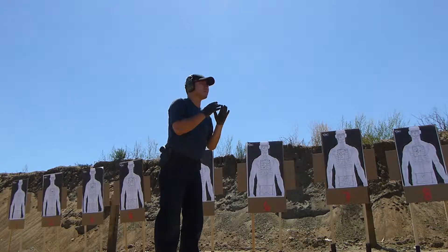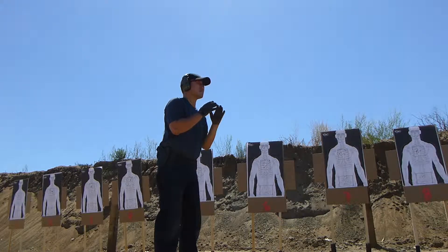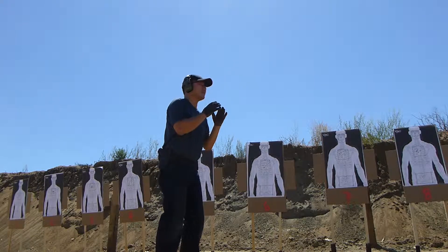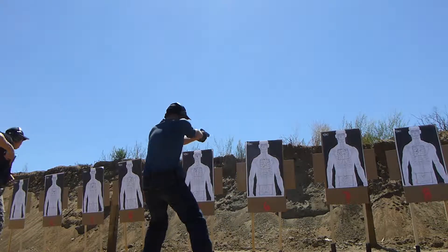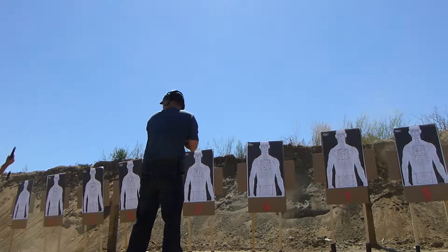Alright, the next course of fire is to engage the target to your immediate left. We're going to make a left turn and a left sidestep. Standby. Left turn. Push, engage.